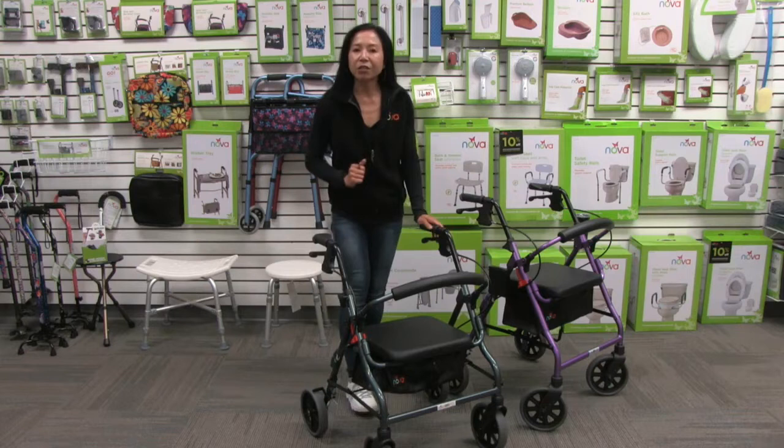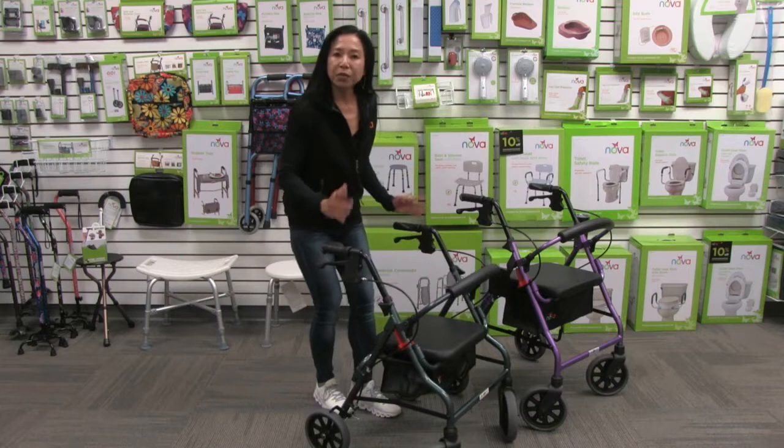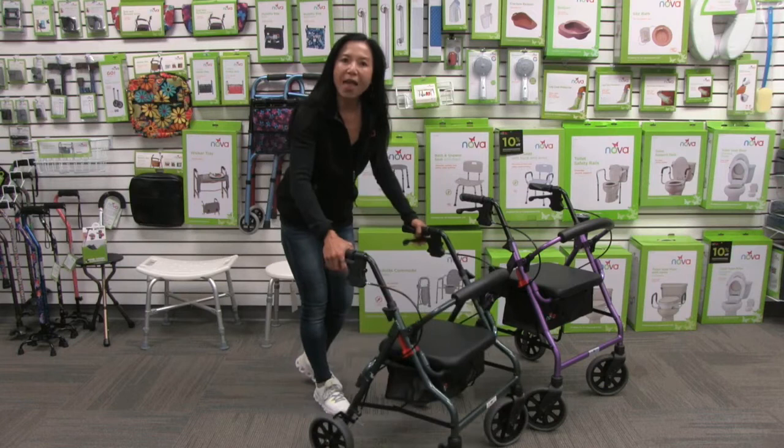It comes with our Feather Touch hand brakes, which are so easy to use — very important if you have weak or arthritic hands. To control the speed, you simply pull up on the brakes, and it takes just minimal effort to control the speed of your Zoom.